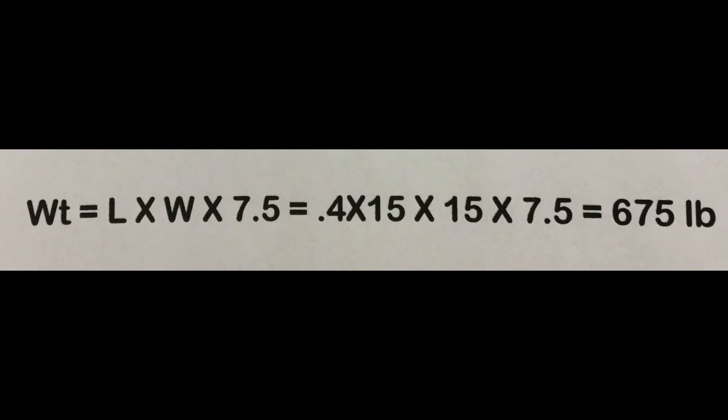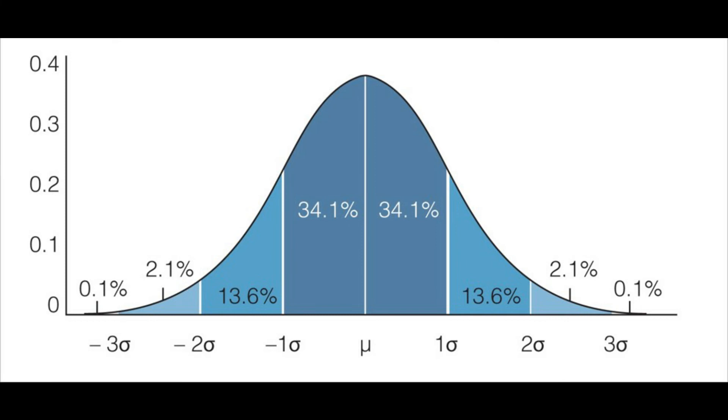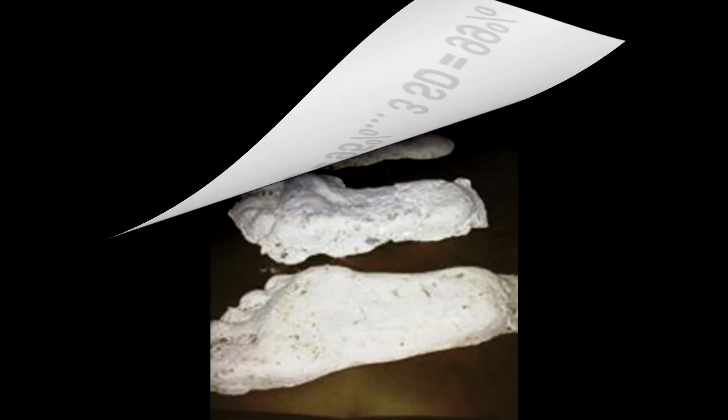Now, does this mean every track you find is going to fit this exact same criteria? No. Just like us, they vary. What it does is put the result in the center of the bell curve, with standard deviations from center. One standard deviation covers 68% of the population, two covers 95%, and three standard deviations cover 99%, with everything else in that one percent fringe.